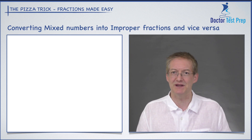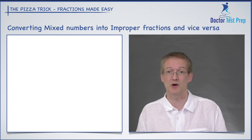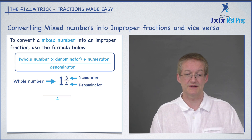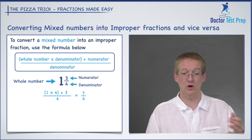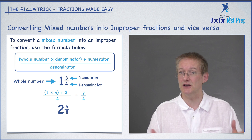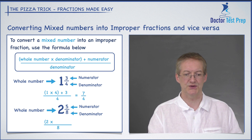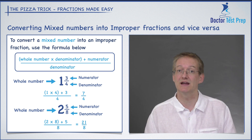In an exam we don't want to draw pizzas, so let's find a formula to turn mixed numbers into improper fractions. To convert a mixed number into an improper fraction, use this formula: the denominator stays on the bottom, and on the top you put the whole number times the denominator plus the numerator. So for one and three quarters: the denominator is four on the bottom, and one times four plus three gives seven on top — so seven over four. For two and five eighths: the denominator is eight, and two times eight plus five gives 21 — so 21 over eight.